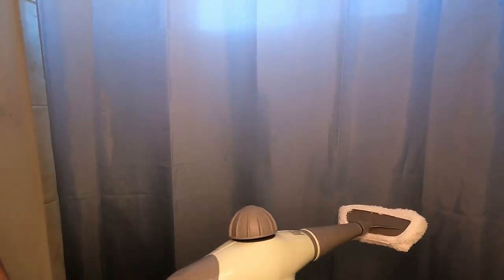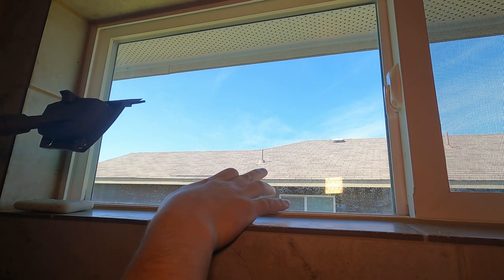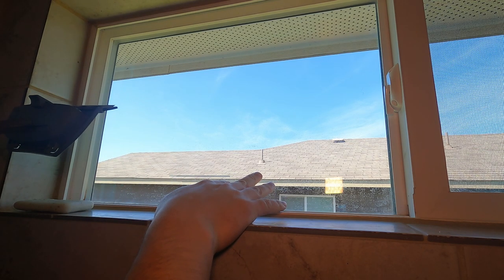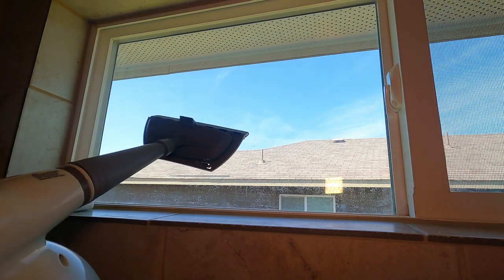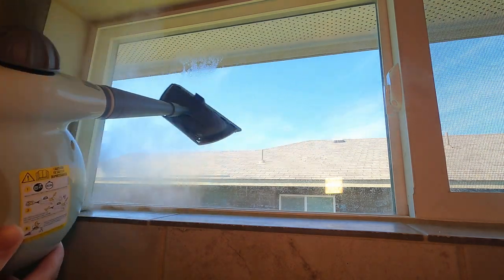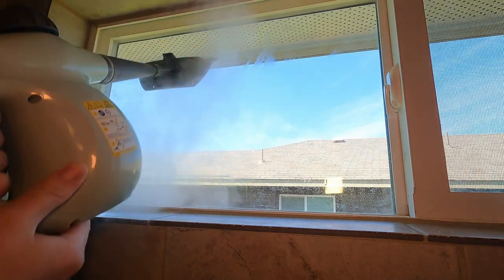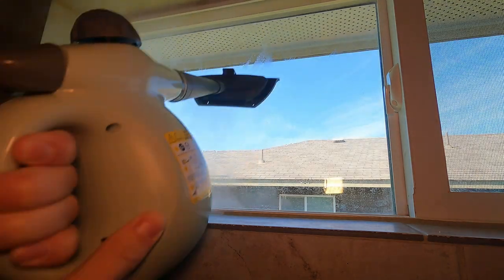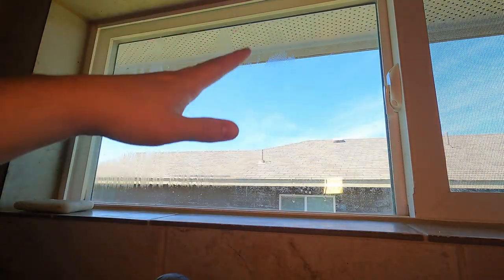I'm pretty impressed with how it's getting rid of some of those wrinkles. Next up, we're going to be using it on this window. Right now there's a lot of gunk on the inside — this is a dual pane glass, there's some stuff on the inside so I won't be able to clean it up perfectly, but just to give you an example, you guys can use this and kind of squeegee. So that's just a quick example of how you guys could use this on even windows.